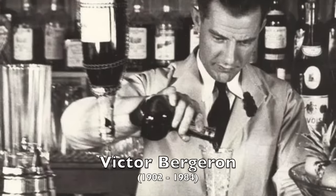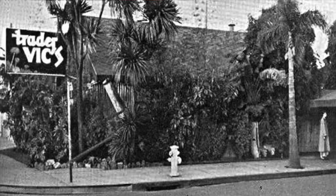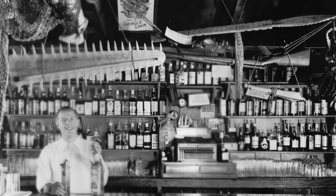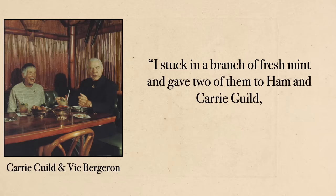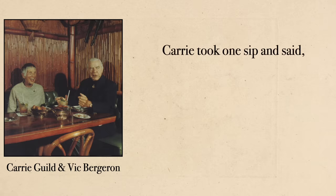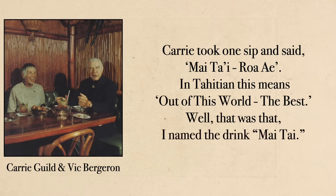The Mai Tai has a long and complicated history, so here's a short version. The year is 1944. Victor Bergeron had been proprietor of a bar for ten years in Oakland, California — originally called Hinky Dinks, but it had gone tiki and he changed the name to Trader Vic's. One night he went behind the bar, grabbed that bottle of Ray and Nephew 17-year-old Jamaican rum, and made the first Mai Tai. He gave two of them to Ham and Kerry Guild, friends from Tahiti, who were there that night. Kerry took one sip and said 'Mai Tai Roa Ae' — Tahitian for 'out of this world, the best.' Well, that was that. He named the drink Mai Tai.